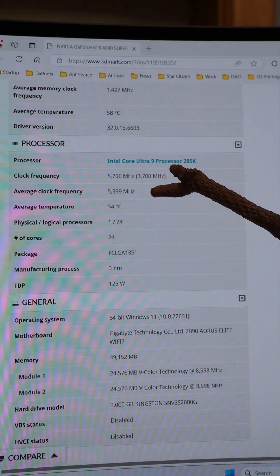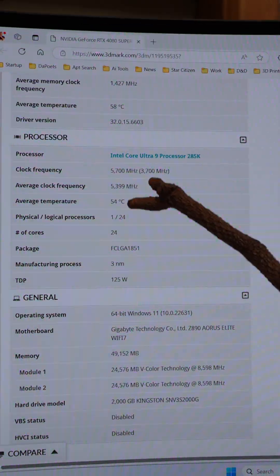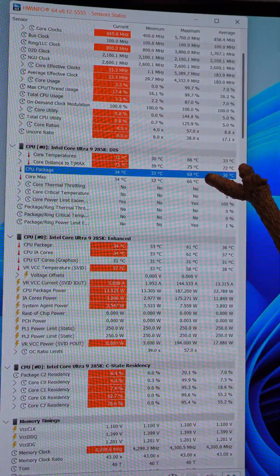The average clock frequency was 5.4 gigahertz for the Intel Core Ultra 9 285K, and it did it with an average temperature of 54 degrees Celsius. And the CPU package actually maxed out at 68 degrees Celsius.